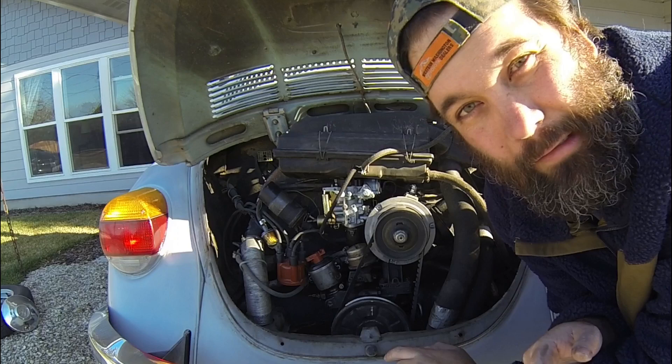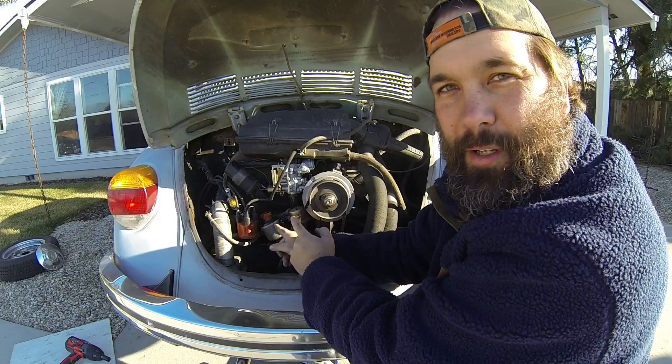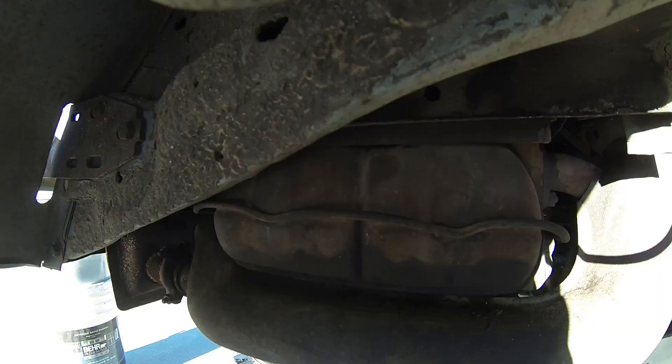The distributor is pointing at about seven or eight o'clock, so that's not where we want it. We want it pointing at around five, which is right here. Now we know that the distributor is pointing at the number one cylinder. We need to go find out if it is, in fact, number one. I'm guessing it is, but in order to find out for sure, we need to pull off the valve cover.